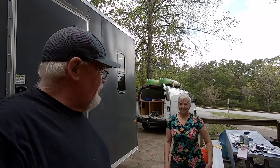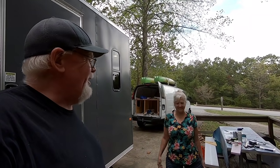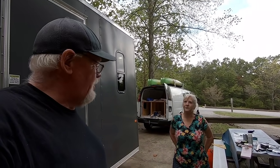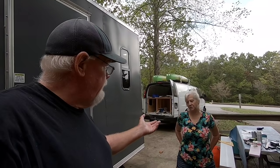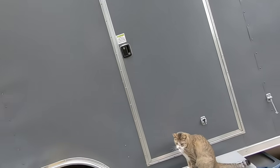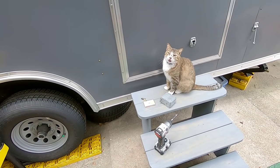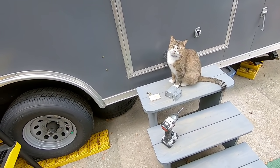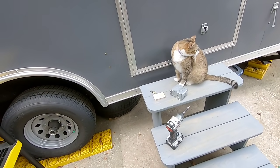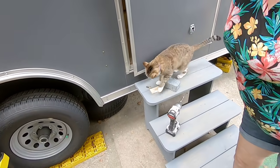We're getting ready to install an outdoor receptacle. We're hoping we can get it all done before it rains. We thought we'd show you right quick how we intend to do this. Delilah is here to help — she says it's gonna rain, Dad, and she wants to go inside.